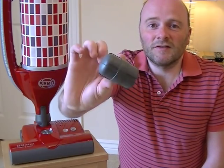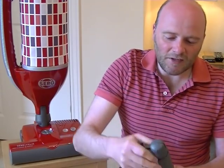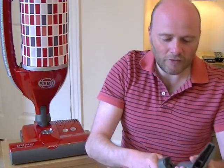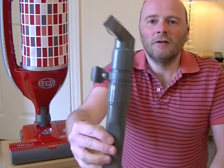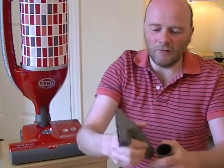But you can attach this to the handle of the cleaner, which means that the two tools you'd be using the most just fit onto the handle like that, so you can grab them when you need them.